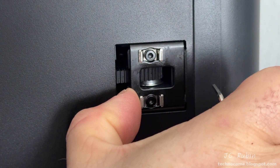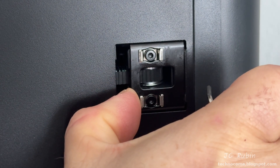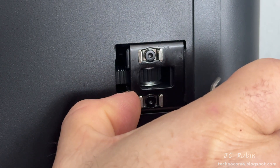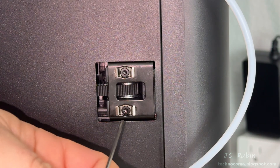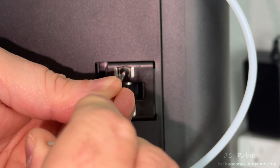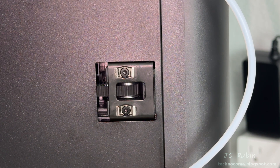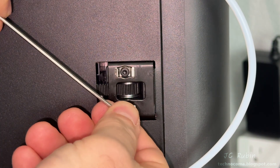Ideally as it tensions the belt it should also be centering it, but it's not. Watch what happens as I push in the bottom of the tensioner and move the head back and forth — the belt starts to ride up on the pulley. There's a goldilocks position where we're not affecting the tension too much but we've angled it just enough that the belt remains in the center of the pulley. With a slight tap of the bottom portion of the tensioner, this one adjusted perfectly to center.